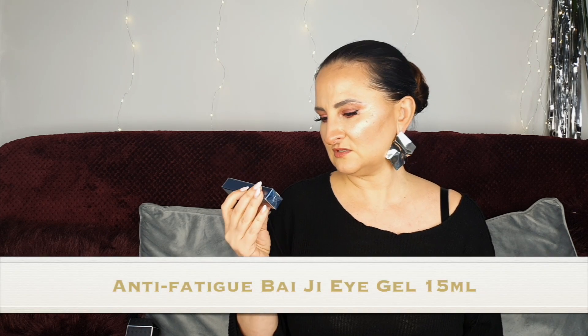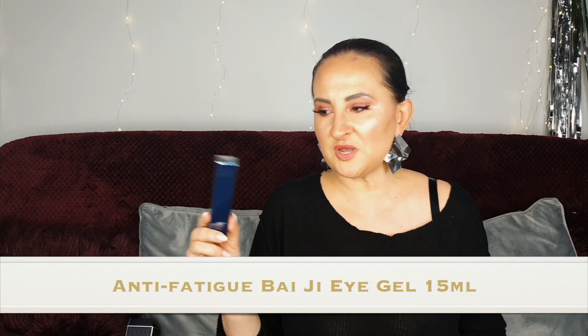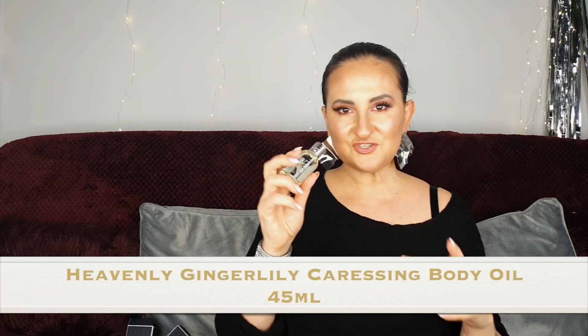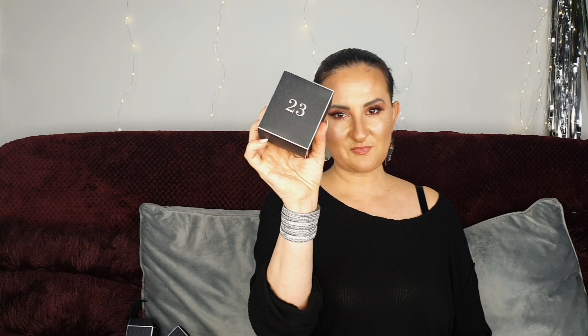Number twenty-one: we have a skincare product — an eye gel! I didn't even realize Molton Brown had a skincare line — quite interesting to try. It's 15 mils, which seems like a full size, quite generous for an eye cream. Number twenty-two: another oil — Heavenly Gingerly caressing body oil. I enjoy the fact that we have a couple of oils and a couple of candles in this calendar.